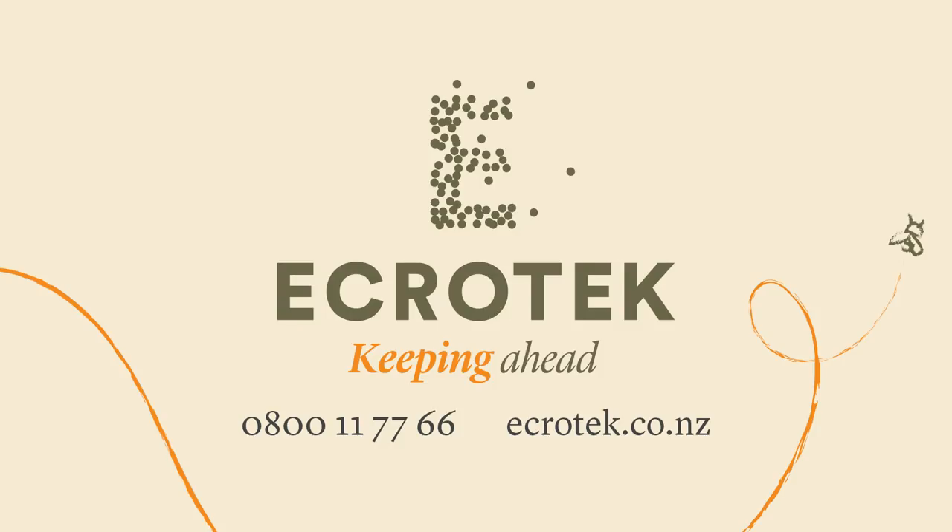This video is made with the sponsorship of Ecrotech New Zealand, one source for all your beekeeping requirements.